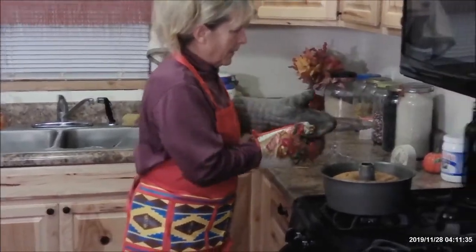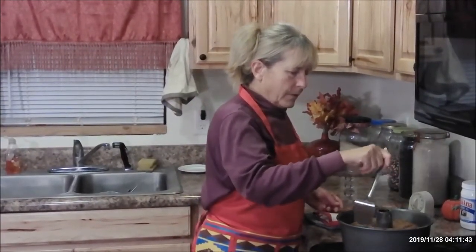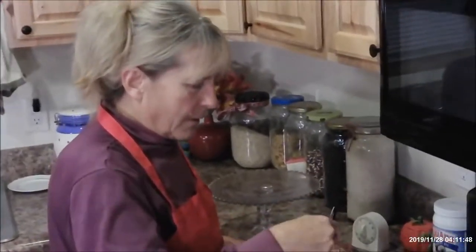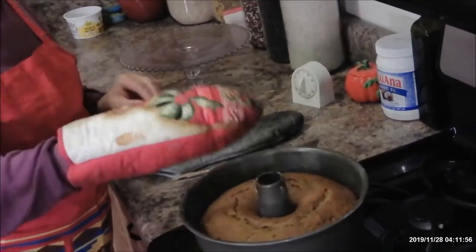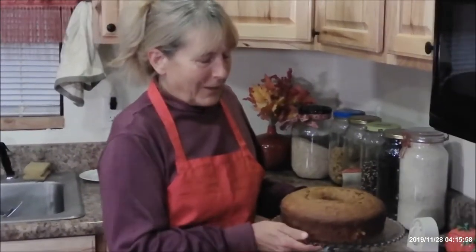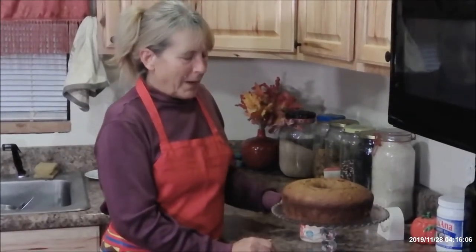Turn the light off and let's see what we can do here. Ta-da! I got him out — took a little bit of rustling him out of that Bundt pan. But here's the finished product: pumpkin spice cake.